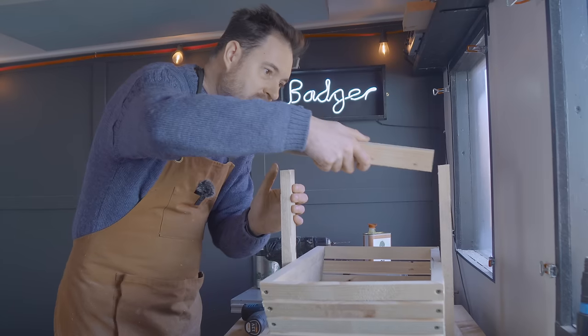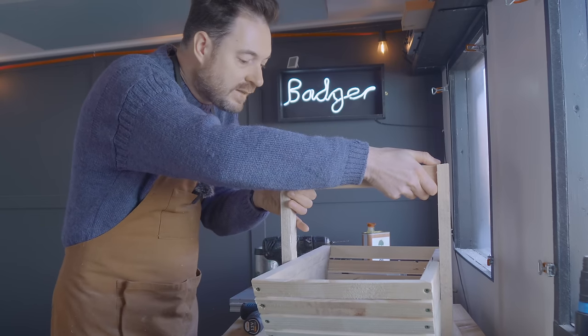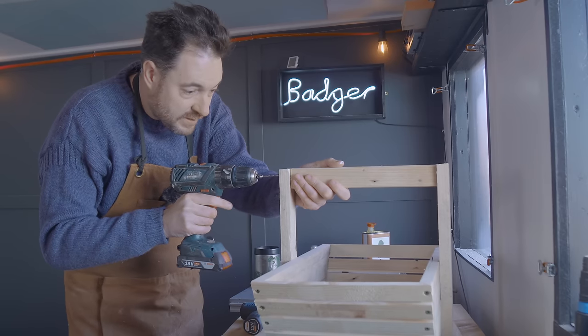That feels much nicer taking those edges off. So I'm just going to get this put into place and then I'm going to drill some pilot holes because I don't want to split it, then I can get some screws in.